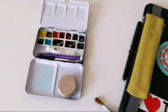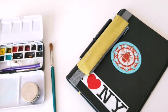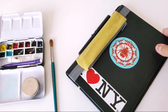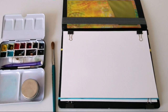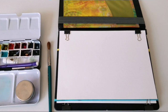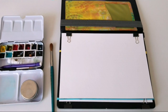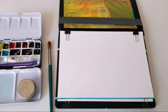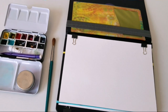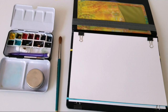In terms of paper, this is just a notebook cover that I got at some conference, and it's very practical because it fits my Aqua Bee watercolor paper, which is a smaller size than your regular big 9 by 12 pads. I can't remember the exact size of this paper, but it's 100% cotton watercolor paper by Aqua Bee.